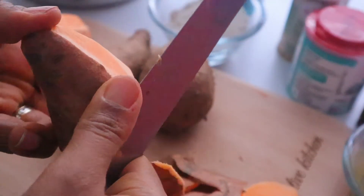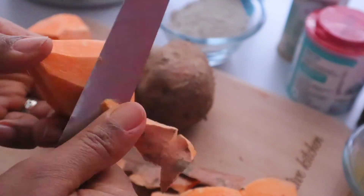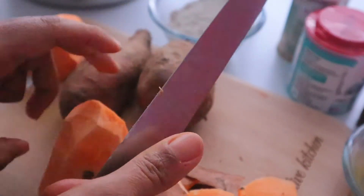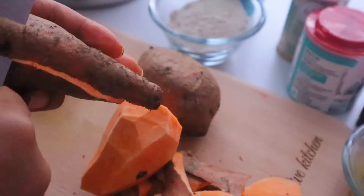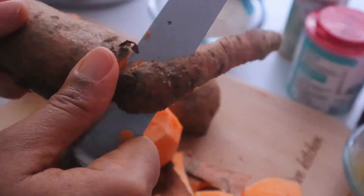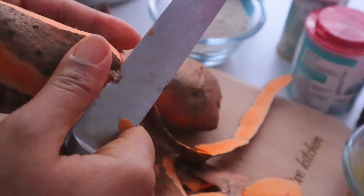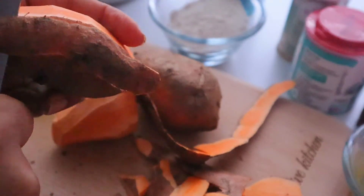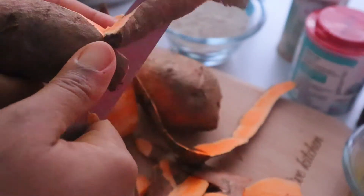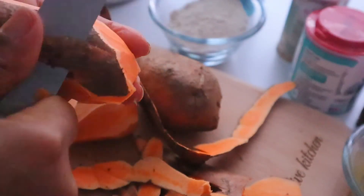If you have a potato peeler you can use that for your potatoes. I'll peel mine by hand using this method to get the peels off — but watch your hands guys when doing this. I'm just going to get all the peels off and cut them into small bits so they will steam faster.